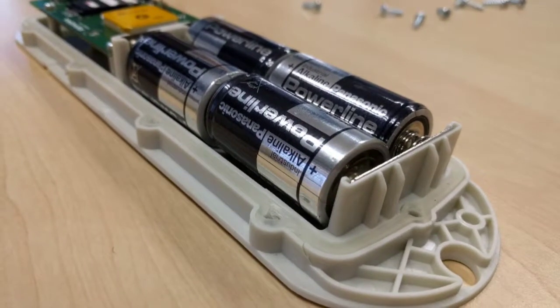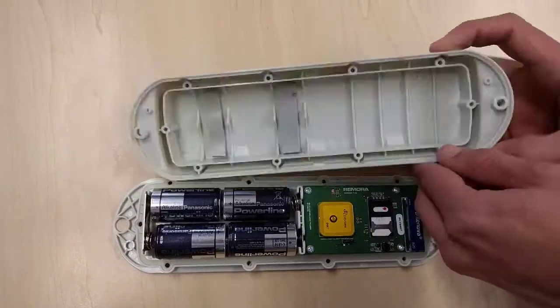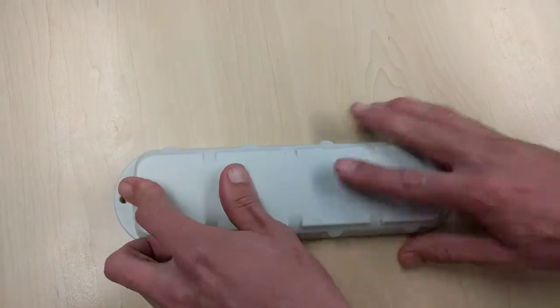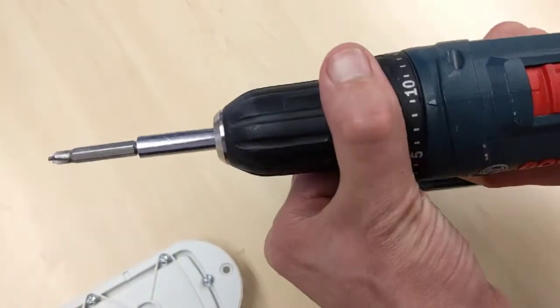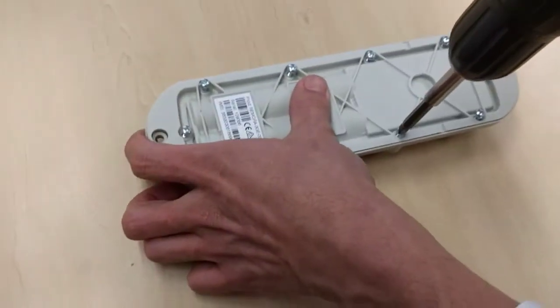Inspect the seal again and ensure the seal holes line up with the screw holes. The foam in the lid holds the batteries in place. The screws should be tightened to a torque setting of 0.7Nm — that's a setting of 6 on our Bosch drill.